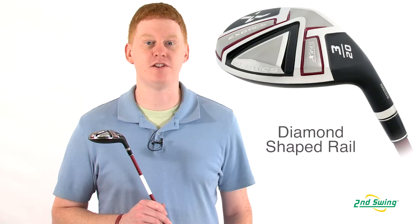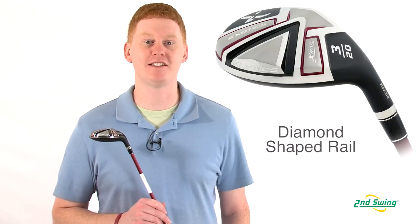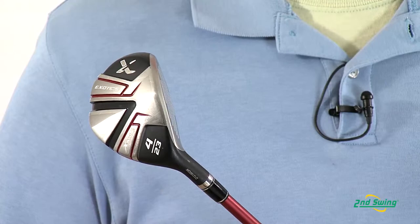Hi, this is Jay with Second Swing Golf. We're here today to talk about the Two Reg Exotics X-Rail Hybrid. This club offers a new wider diamond-shaped inner rail that guides the club to square position at impact.